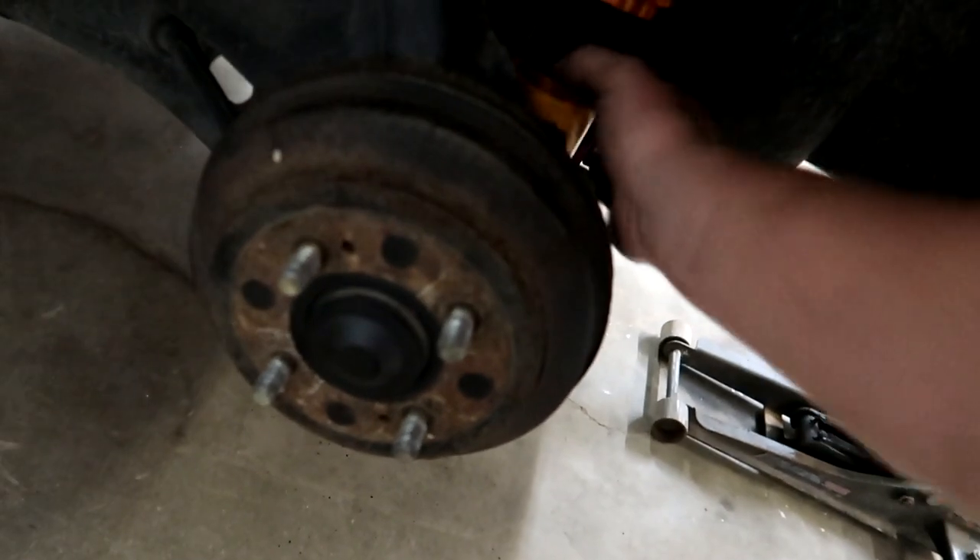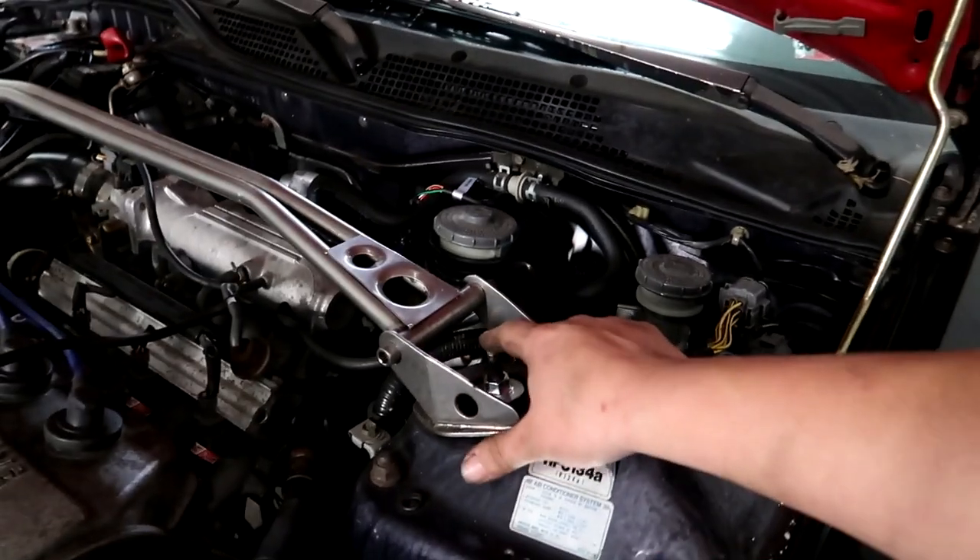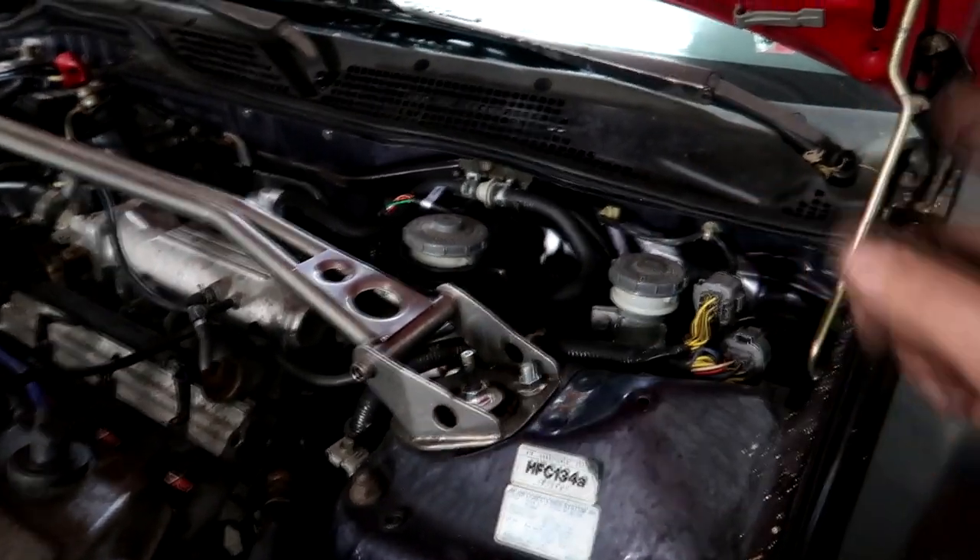Got the rear coils in. Now I'm throwing the tires on and getting ready for the test drive after locking everything down like I did on the front. These coils have 25 clicks of dampening adjustment — I went 15 clicks in the front and 10 in the rear to start.